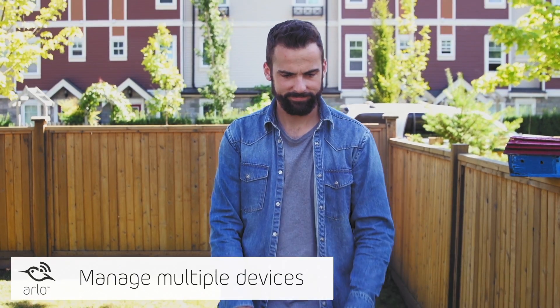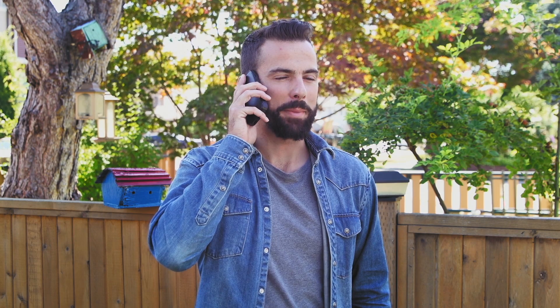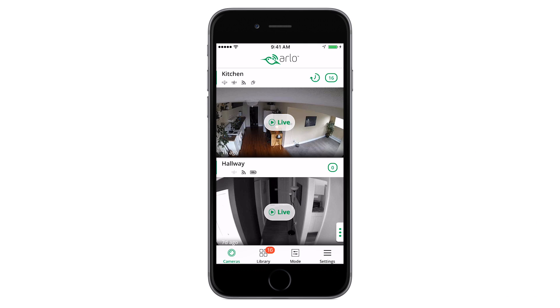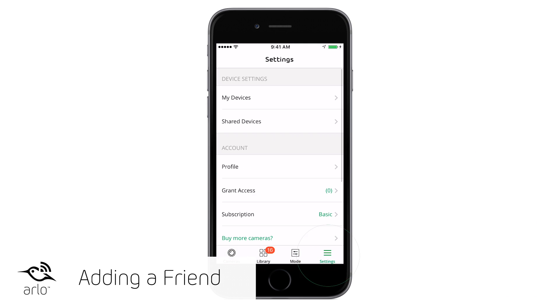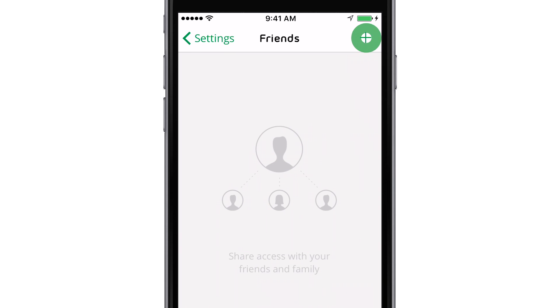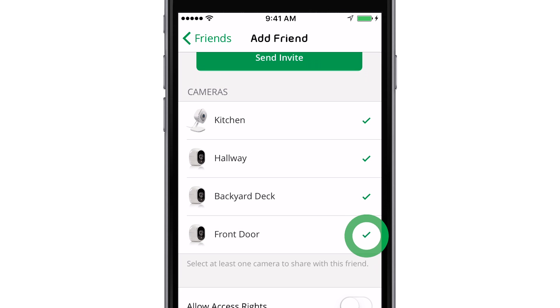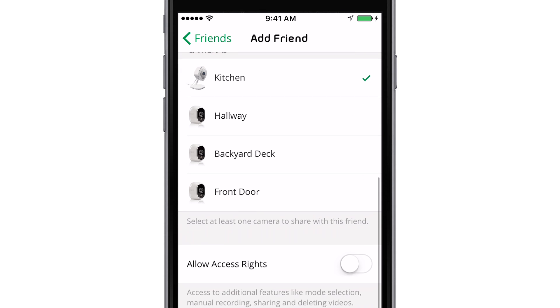To add and manage multiple mobile devices for Geofencing, you must first add your friend's mobile device to your account. In the Arlo app, tap Settings, then Grant Access. Click on the plus symbol and enter the first and last name of the person you would like to add. Select the camera you want your friend to access and tap Send Invite.